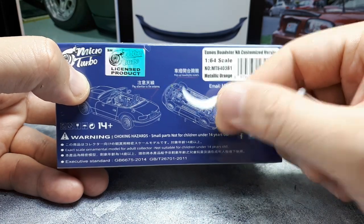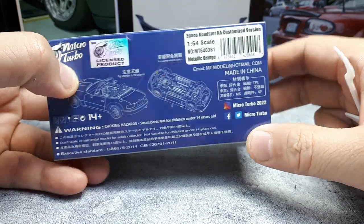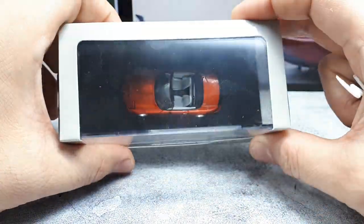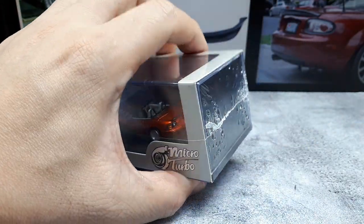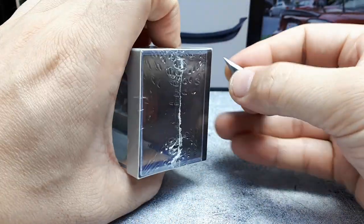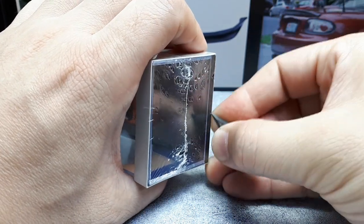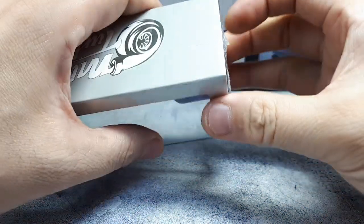It says 'pop up headlights' like the MR2. Rated 14 and up — don't eat it or you'll choke. This is not a lozenge, which I actually do have in my mouth right now because I made the mistake of smoking a cigarette while reviewing my Xiaomi air purifier. I think I'm hacking a lung because of that cigarette. It's dry — it's winter time.